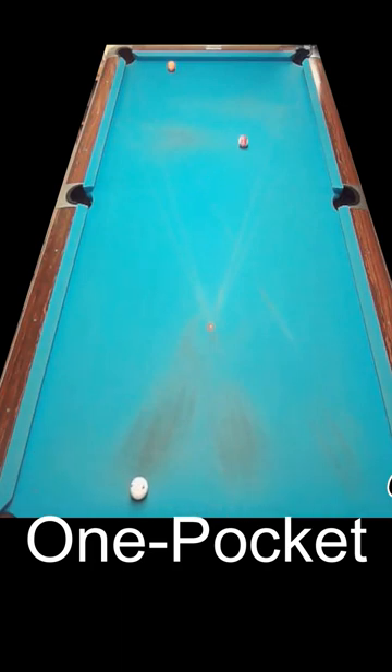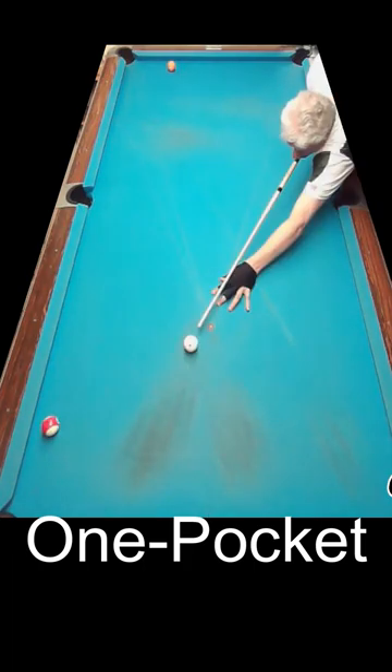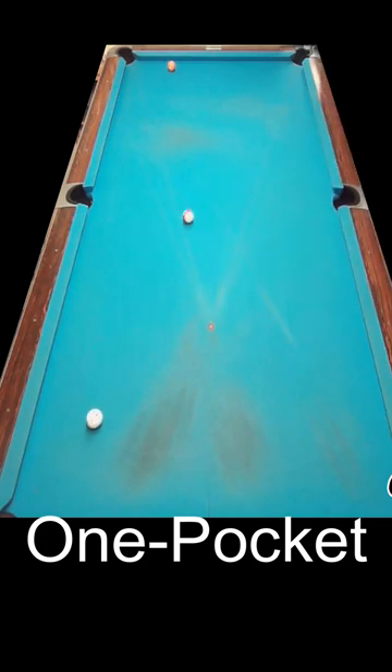Once you get a feel for it, you'll even have confidence kicking two rails to get that cue ball deep under the object ball and stick it while sending the object ball towards your pocket.